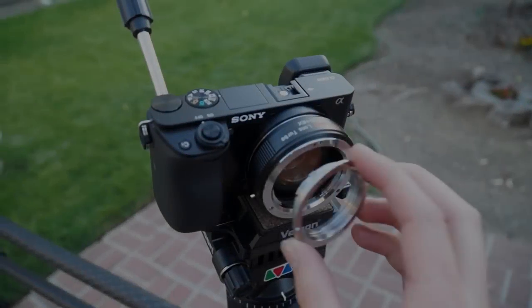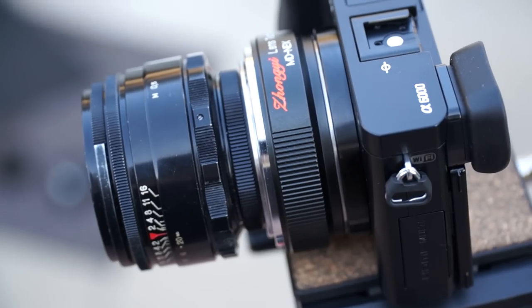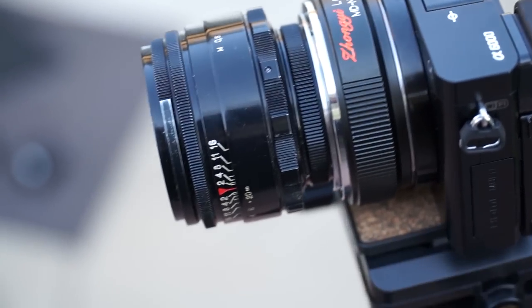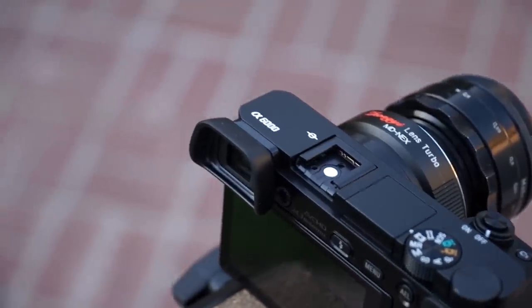I'm going to be trying this lens on my Minolta lens turbo. Instead of buying two adapters, I just got this little metal ring to convert M42 thread to Minolta. Let's see how it affects the sharpness, contrast, and field of view.